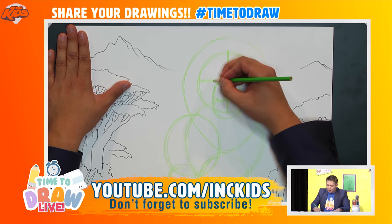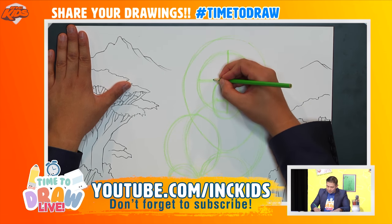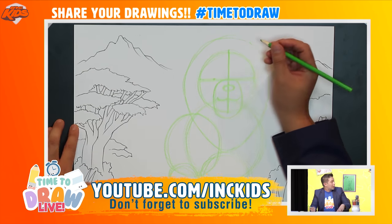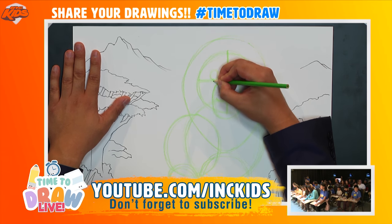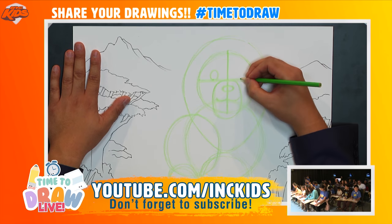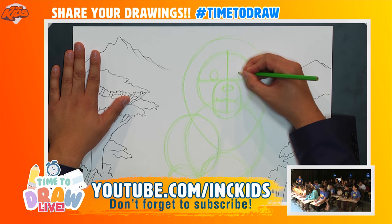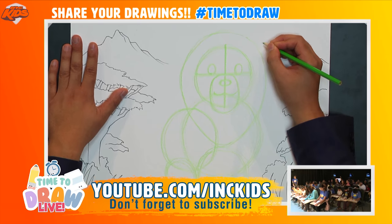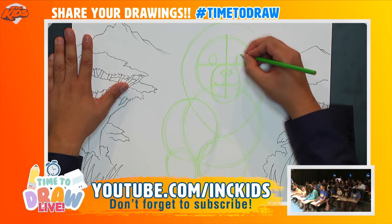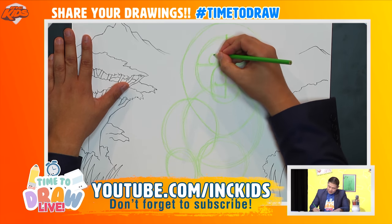Let's go to the eyes. Going up the center line to about this point, I'm going to draw a circle here like so. Then on the other side I'll draw another eye. In French, eyes are called les yeux.